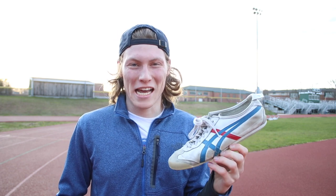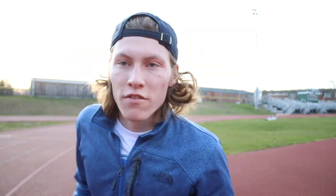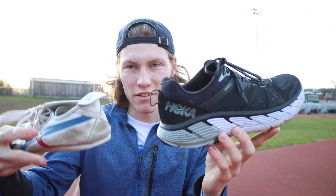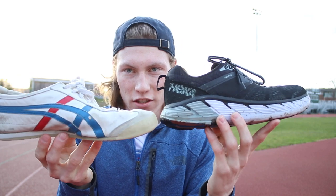I'm here at my town's track and I'm gonna be running a mile in the Onitsuka Tiger Mexico 66. The Onitsuka Tiger Mexico 66 is a running shoe that was developed in the 1960s, so it is very much lacking in modern technology. Here are my normal running shoes, a pair of Hokas. Just look at the difference in terms of sole thickness and just overall structure.